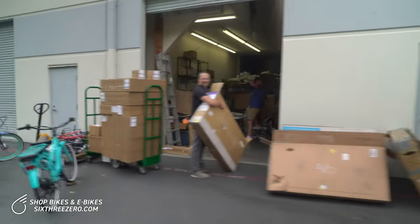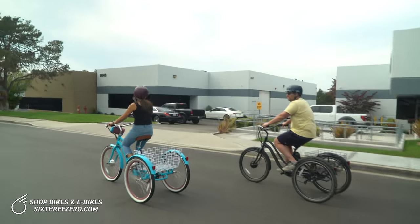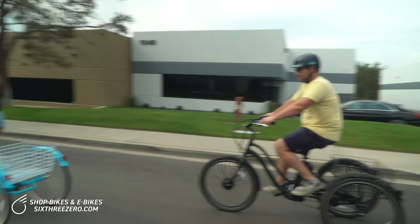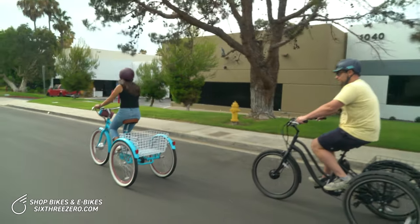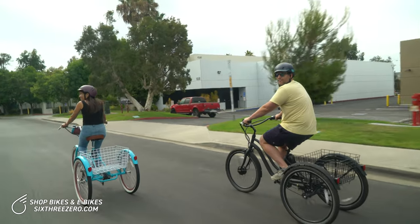I don't know if we have enough daylight. We're at about 0.5 miles in. This is going to be a lengthy process. We'll be able to tell you our average speeds when we're done, but so far about 8 to 10 miles an hour.